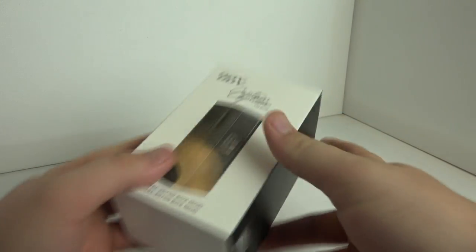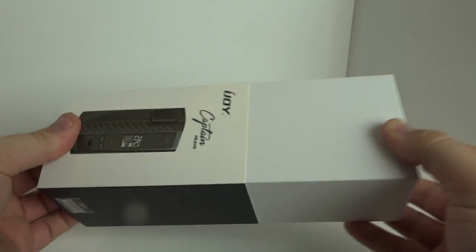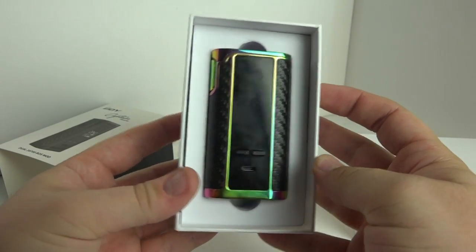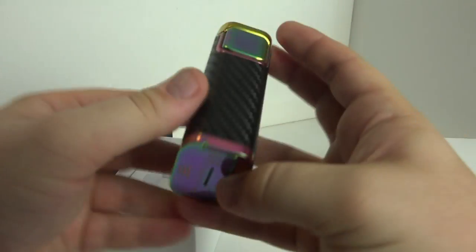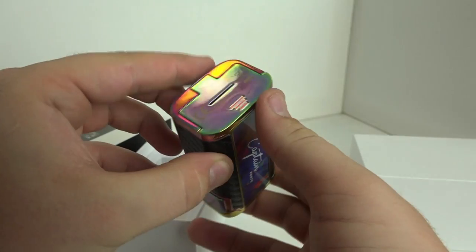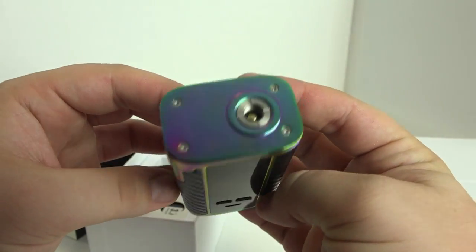We'll do a quick unboxing right now. We slide up the sleeve, take out the box, and we are greeted right away with this beautiful rainbow or neochrome iJoy Captain. Flipping it over to the back, you have almost like an abstract art or stab wood-esque feel to the border around the plate behind the Captain — really cool coloring that goes well with the rainbow. That's what kind of drew me to this; I love the way that looks, really classy and different for most mods.